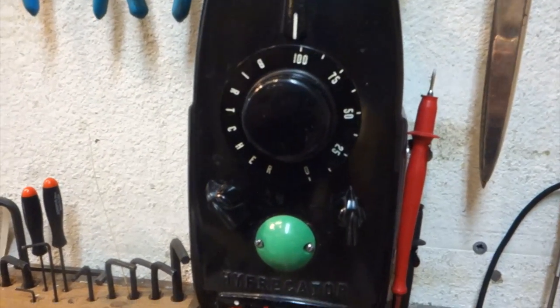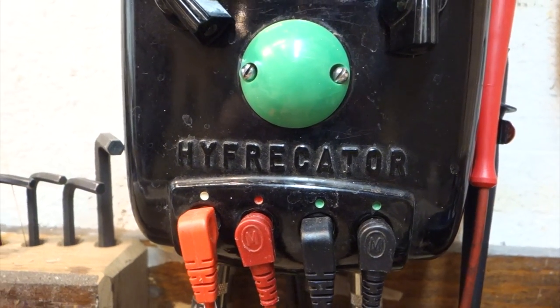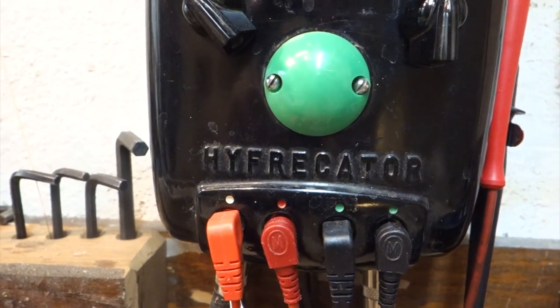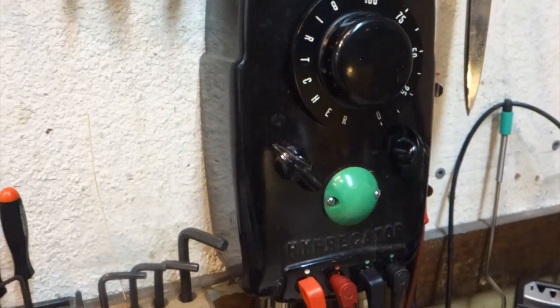What this box originally was is something called a hyfrecator — something you'd see in a doctor's office, typically used for cauterization, burning off warts, things like that. Obviously the original guts have been removed, but the box was just cool enough I had to do something with it.